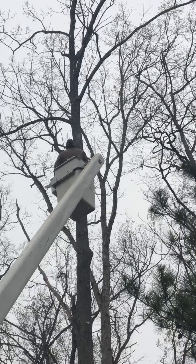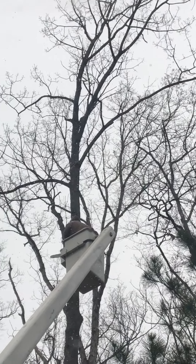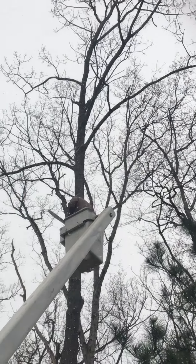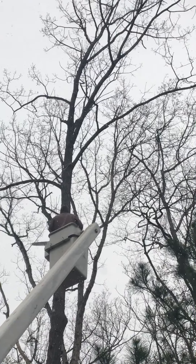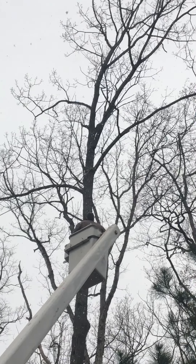Not quite. Please don't fall on bucket guy, because it's sure leaning this way.